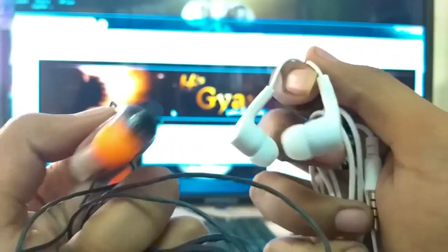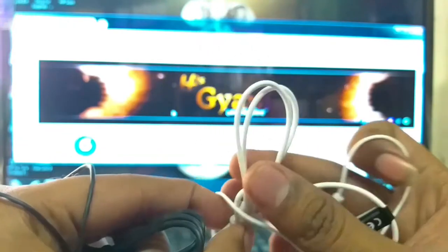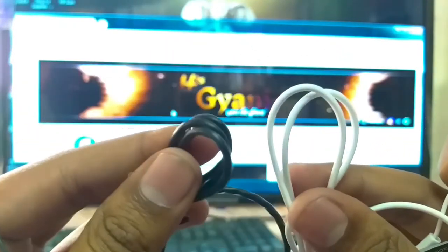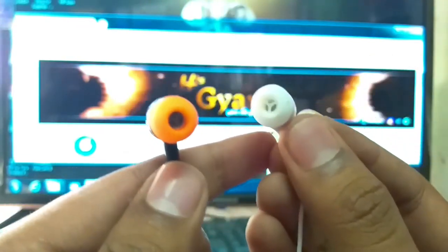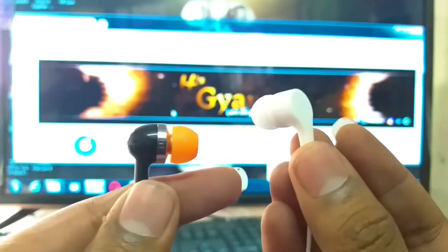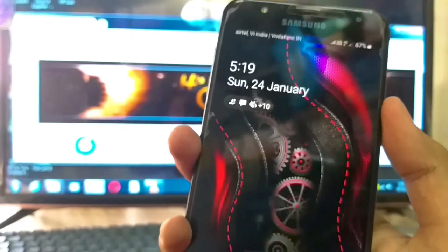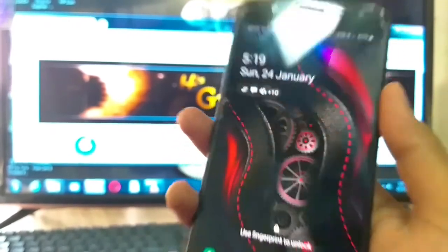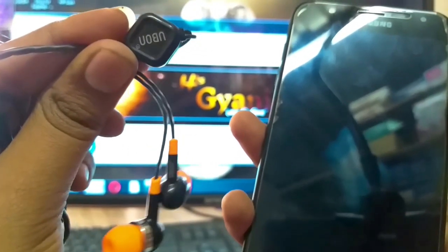अब हम दोनों को एक साथ देखें — तो मुझे U-Bone की wire quality अच्छी लगी है, Lave One की भी है पर बहुत ही simple है। आप video में देखकर ही पता लगा सकते हैं कि किसकी wire quality अच्छी है। और अगर हम design की बात करें तो Lave One की design मुझे बहुत अच्छी लगी U-Bone के मुकाबले — color combination भी अच्छा है उनका।